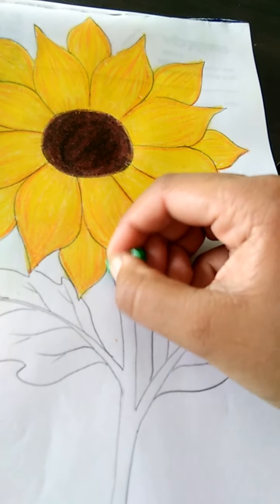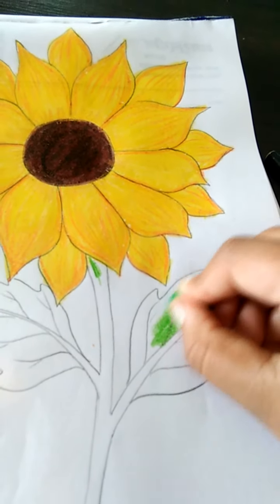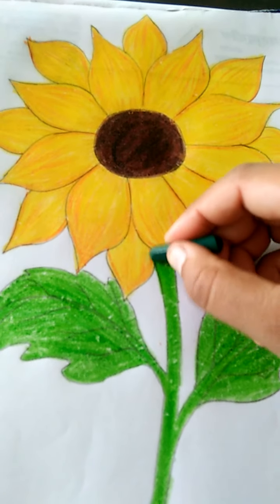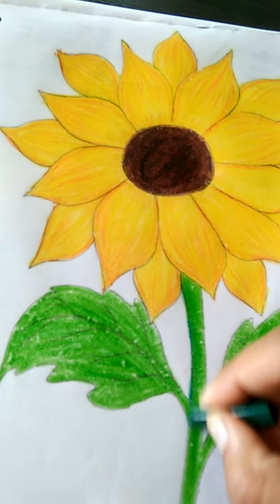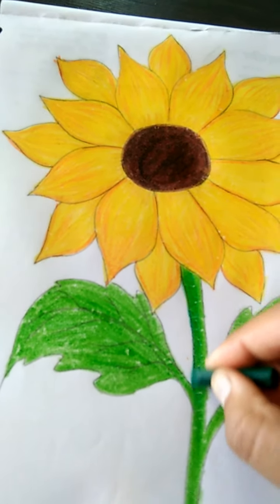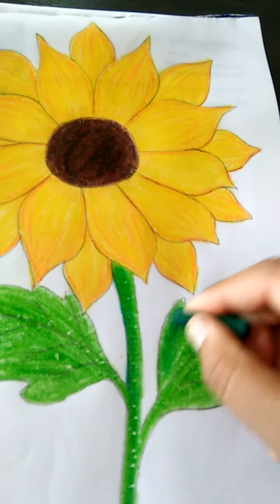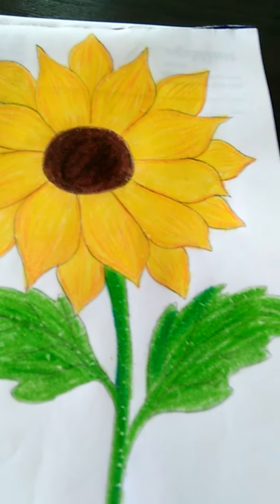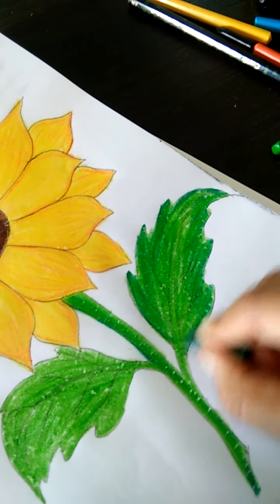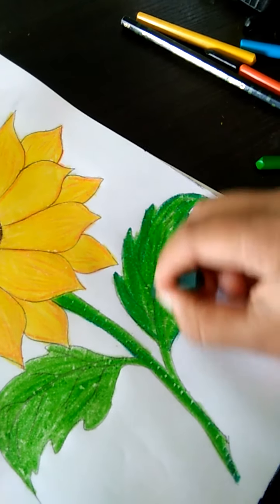Now class, paret green se hum. Yes, take a candle. Do pattho ko fill karen hii. Pura fill karen hii. Is ko maine green color se fill karen hii. And dark green se hum is ko shade karen hii. Like this. Light light. Hum is ko pahle outline karen hii. And aise shade karen hii. Is tarikai se shade karen hii. Beech mein hame nahi karna. Kinarao se hii hum ko shading karen hii. Light light. Beech mein is tarikai se line ko dark karen hii.